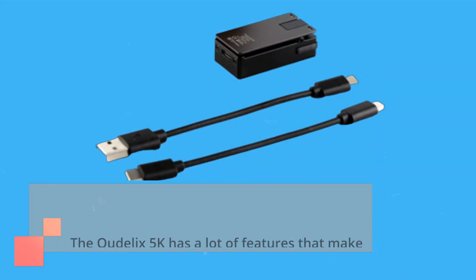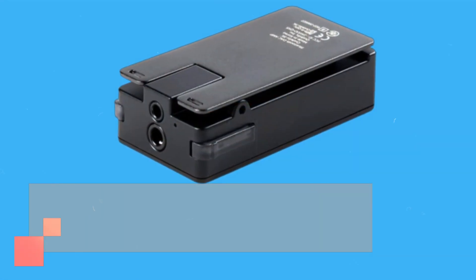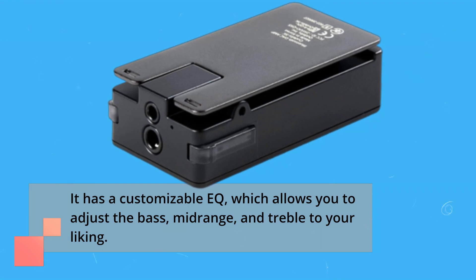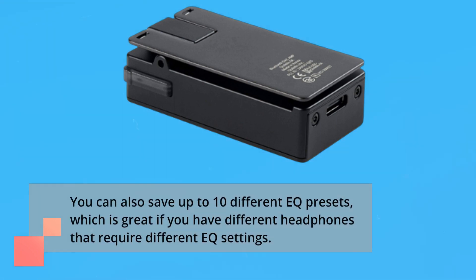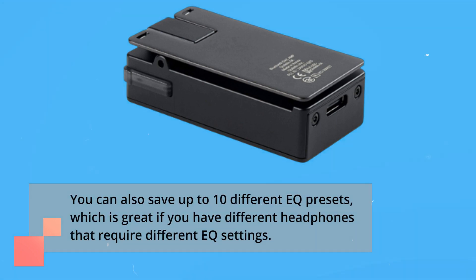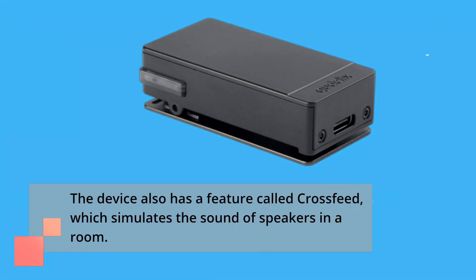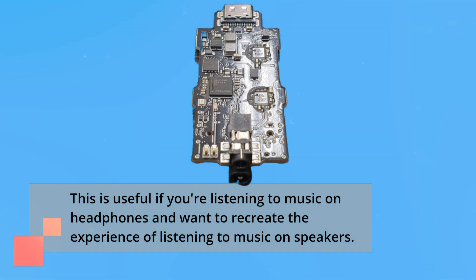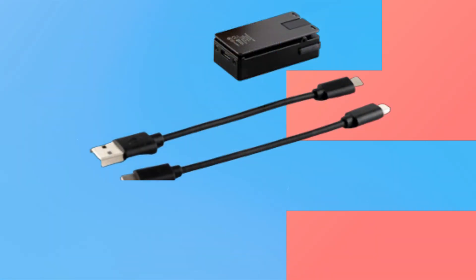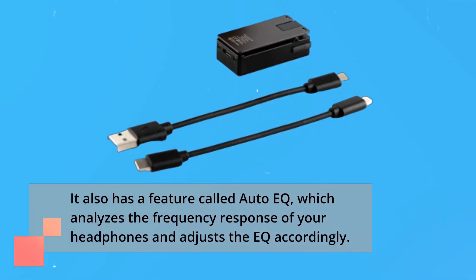The Ctelix 5K has a lot of features that make it stand out from other Bluetooth DACs on the market. It has a customizable EQ, which allows you to adjust the bass, mid-range, and treble to your liking. You can also save up to 10 different EQ presets, which is great if you have different headphones that require different EQ settings. The device also has a feature called Crossbeat, which simulates the sound of speakers in a room, useful if you're listening on headphones and want to recreate that speaker experience. It also has a feature called Dotto EQ, which analyzes the frequency response of your headphones and adjusts the EQ accordingly.